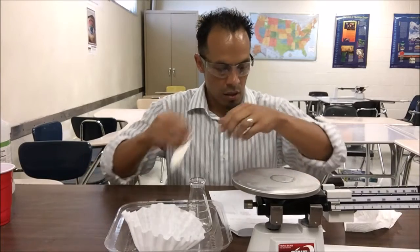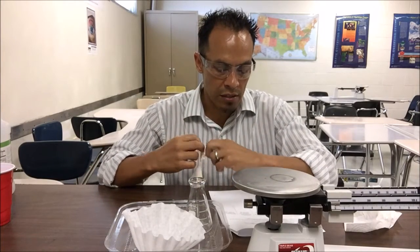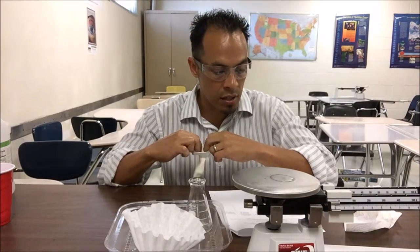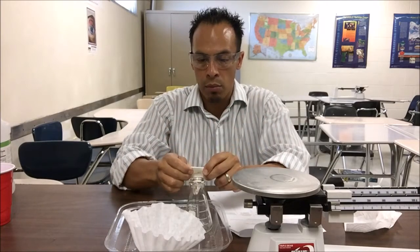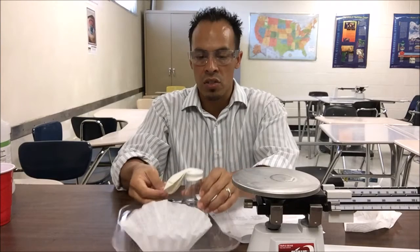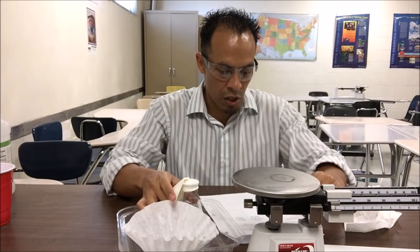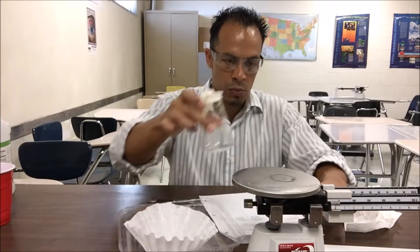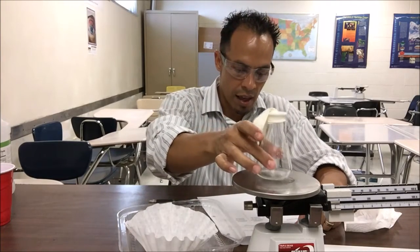Step seven: carefully stretch the balloon over the mouth of your flask. Do not pour the contents of the balloon into the vinegar yet. Make sure the baking soda is hanging to the side. Once you're ready, place the flask of vinegar with the balloon attached on the balance beam, get a combined weight, and record that.